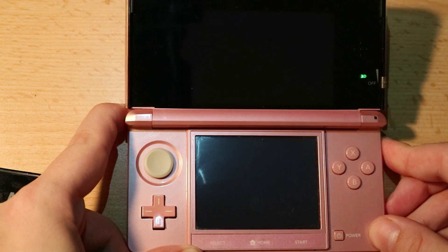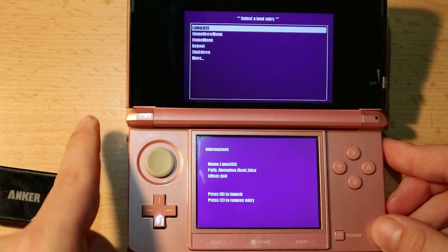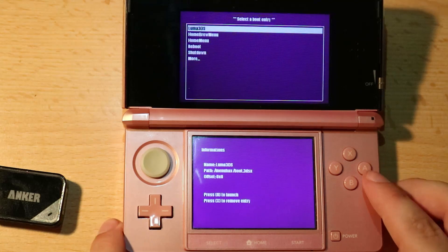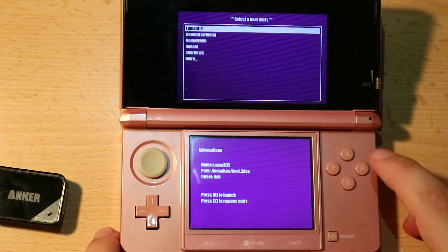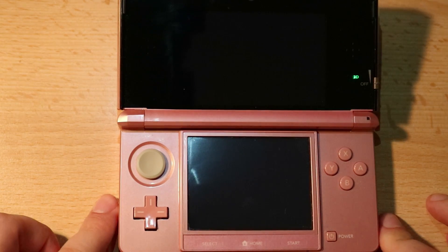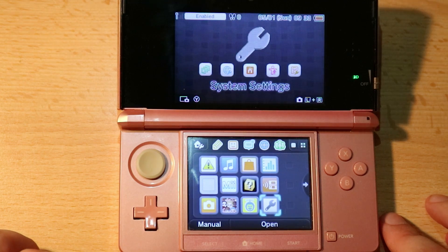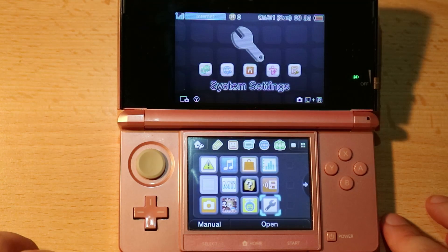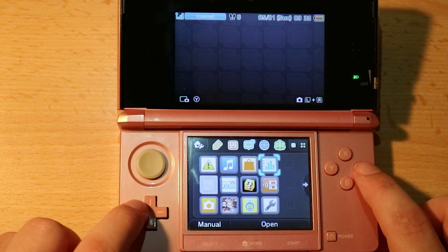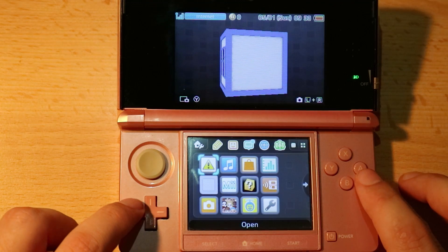This is going to boot into the boot manager. Once inside the boot manager, go to Luma 3DS — this is our custom firmware. You'll notice our background changed to black, which indicates we are in our EMUNAND. At this point, go to the Health and Safety app, which is our FBI installer, and go ahead and open it.